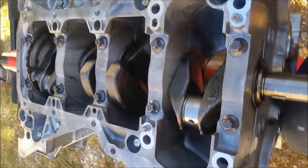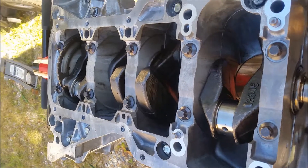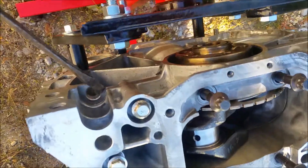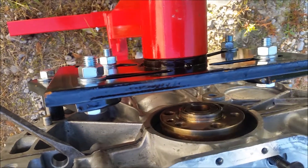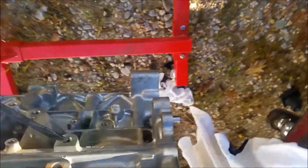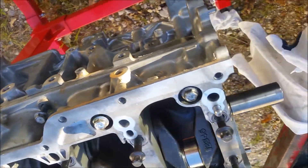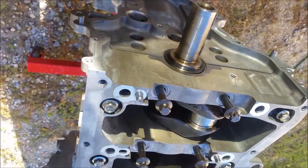Now the next thing is we take this all apart again and take a look at the plastigage to see how much it's squished out — that should give us our main bearing oil clearance. All the bolts are out now. You put a screwdriver back here and pry at that spot there — it's specifically made for this. Don't do it from anywhere else because that's where the gasket sealer goes and you'll block a leak.